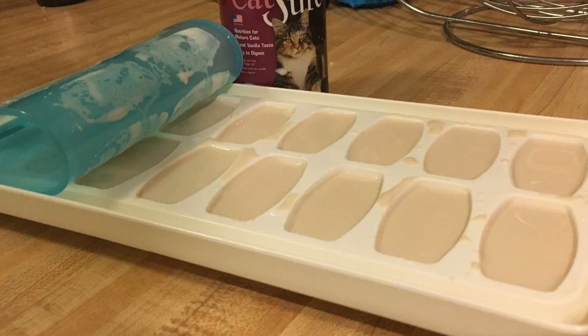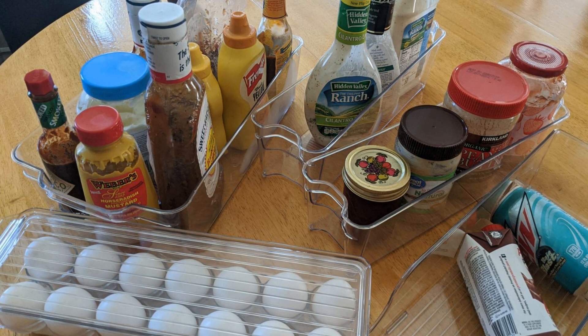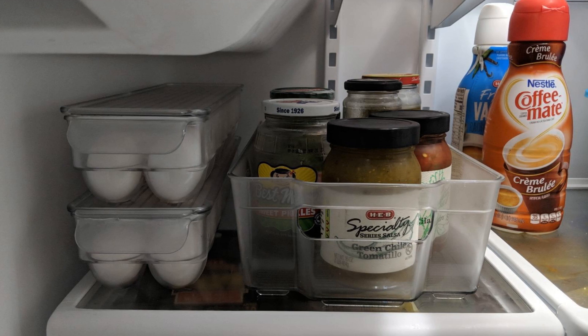Hack 25: If your refrigerator came with stackable bins, you're in luck because that means you don't have to worry about buying any of the products we mentioned. Arrange these bins before your next trip to the grocery store so you'll know which sections of the containers are empty and what you need to buy. At the end of the day, it's only logical to have an organized fridge to make sure you're storing both the necessities and your occasional cravings. There's no shame in adding a little of your guilty pleasures to your fridge — just make sure everything fits. I'll see you in the next video!